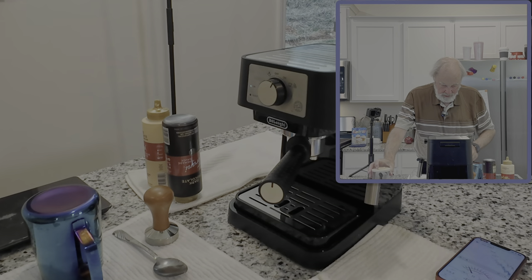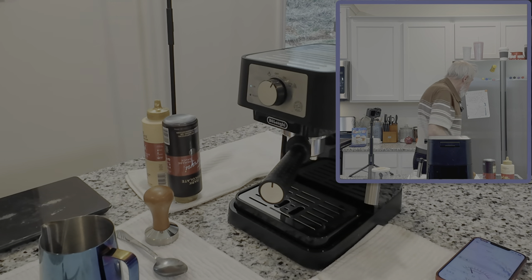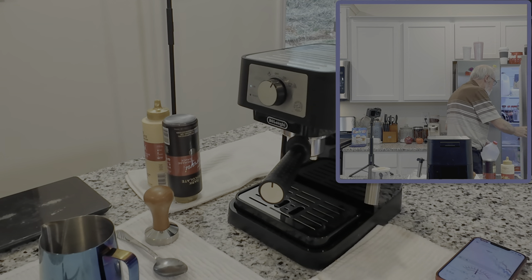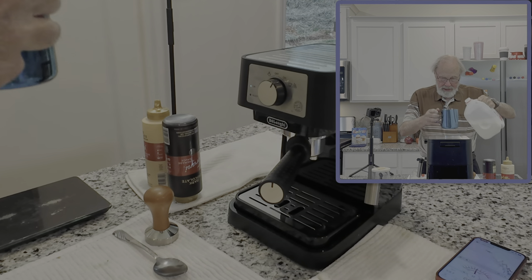We let it warm up, and while we're waiting for that I'll go ahead and get my milk. I don't know why I took my reading glasses off — a little bit of vanity I suppose. I'll just put the reading glasses back on because I will need them in order to see the mark in my frothing pitcher here.